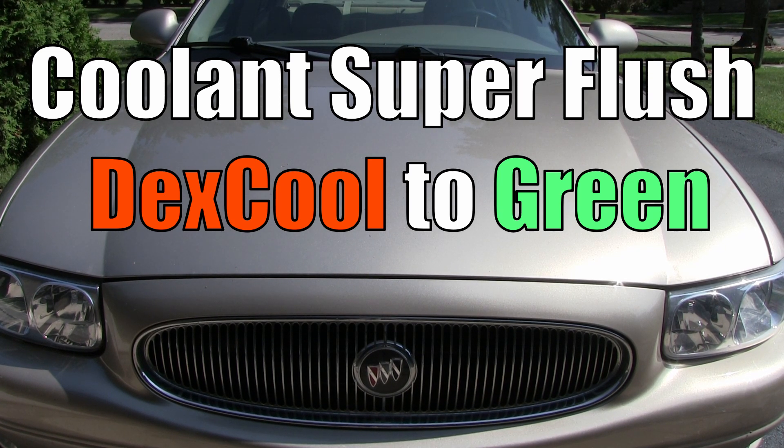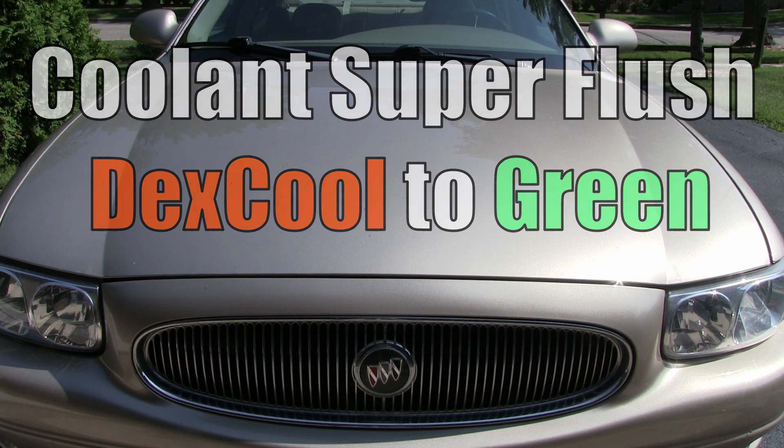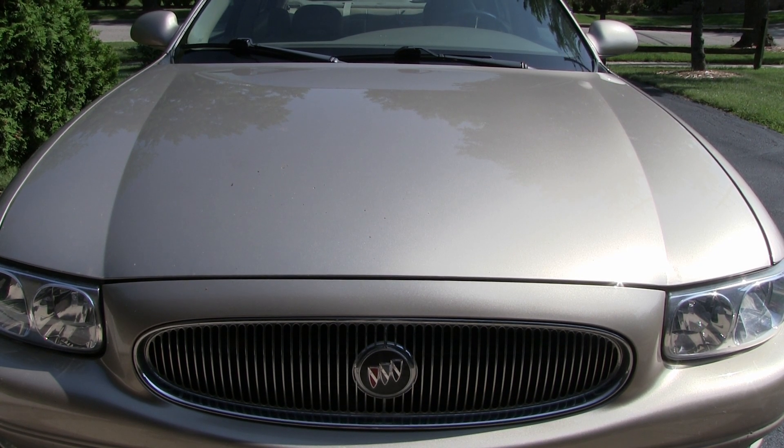Hey, it's your host Dan once again. Today's project, we're going to be doing the super flush on the Buick here. We'll be changing it over from the Dex Cool to the Green Coolant.